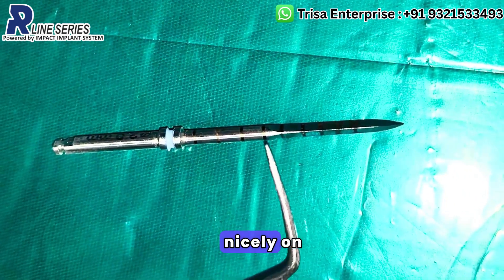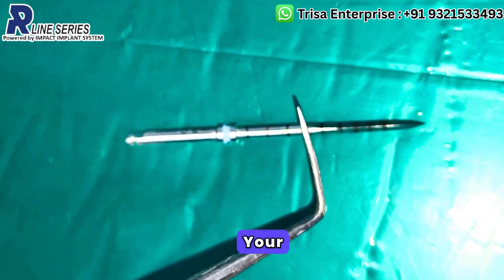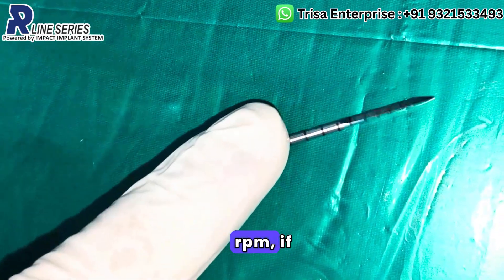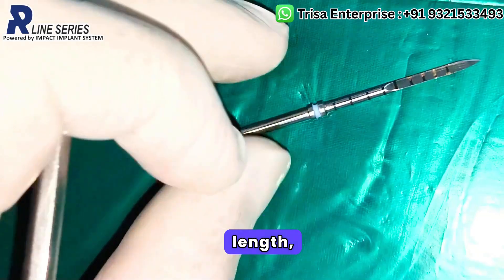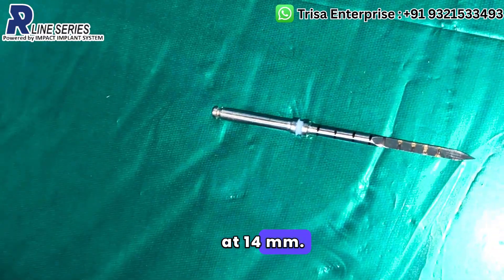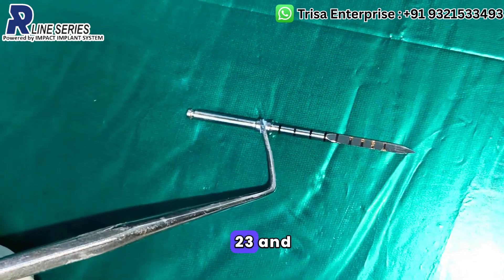Why is this dent given at 14mm? Because our maximum work in basal implantology happens at 14mm. Your maximum work will be 12, 14, 17mm. This means that while drilling at 10,000–15,000 rpm, if by mistake you've lost track of the drill length, you know at least whether it is less than 14 or more than 14. That is the beauty of giving a small dent exactly at 14mm. So the markings go: 14, 17, 20, 17, 20, 23, and then 26.